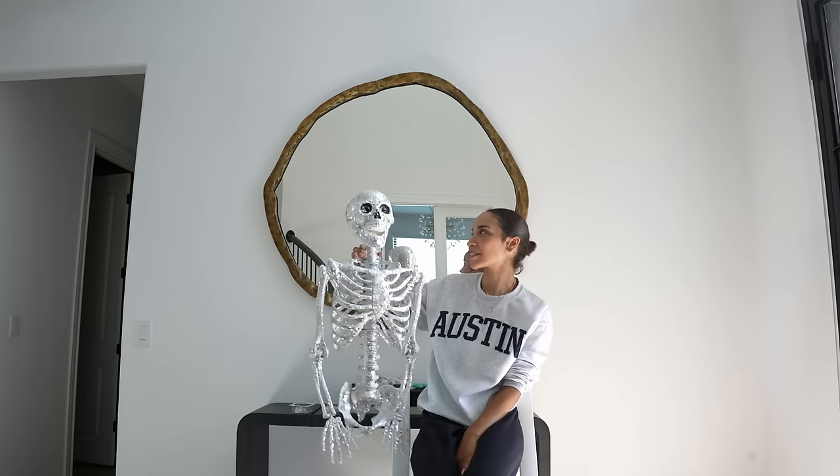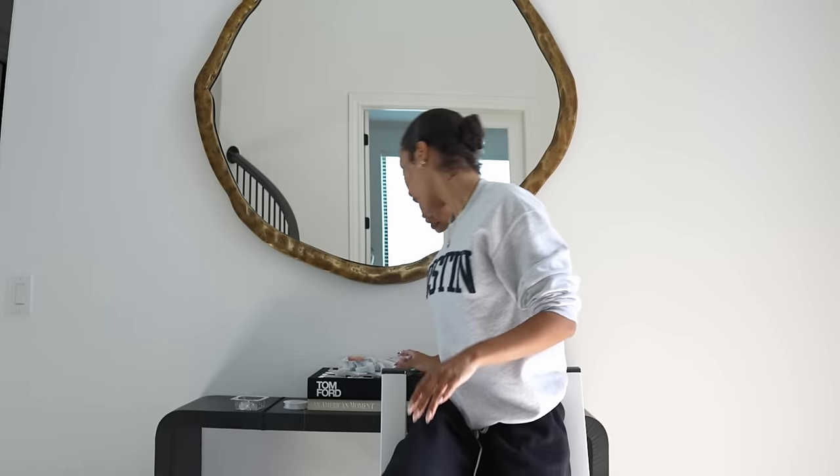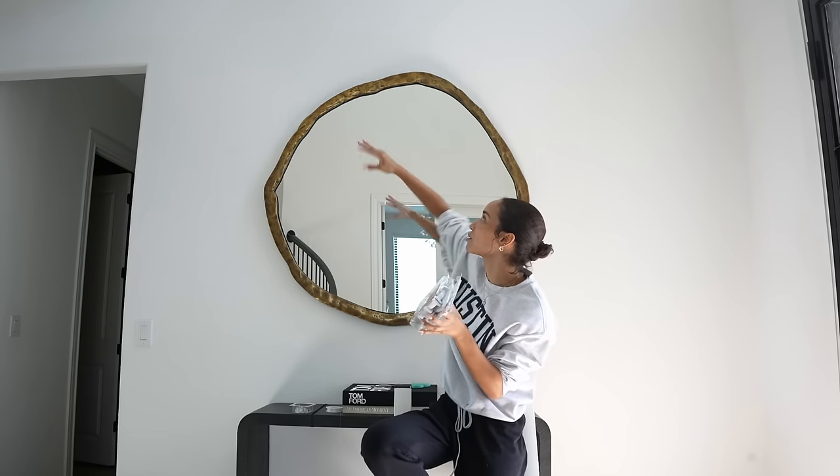Back again, trying to get Mr. Bones attached to the mirror — he's all blinged up. I learned from the first time that we needed much stronger, more heavy duty command hooks. We were trying to get the super tiny clear ones so that it would be less noticeable and help with the illusion of him actually looking like he's floating out of the mirror, but they just were not strong enough. So we had to get these large utility hooks that can hold five pounds each, and I'm probably going to end up using like three of these. They're these big chunky white hooks, so they're going to be a lot more visible up there, but hopefully we can kind of disguise it.